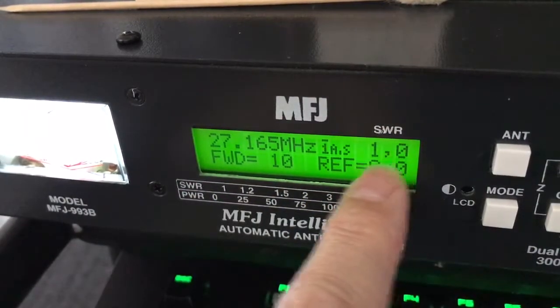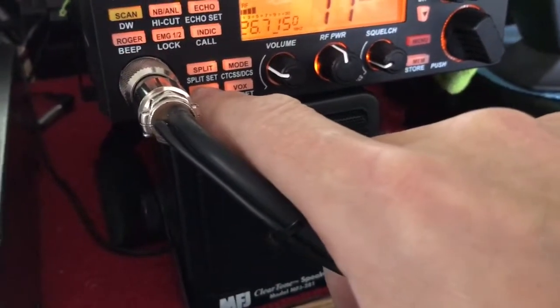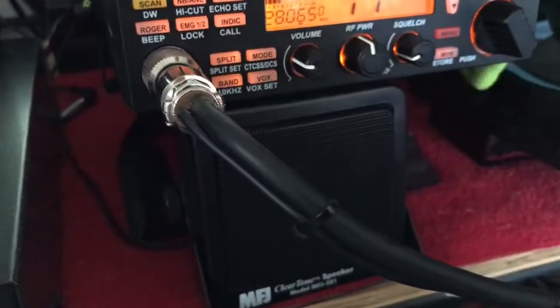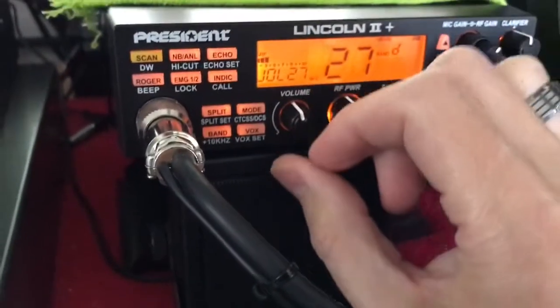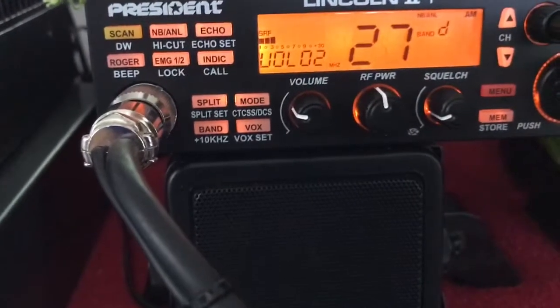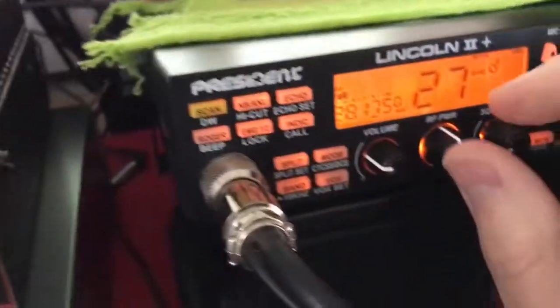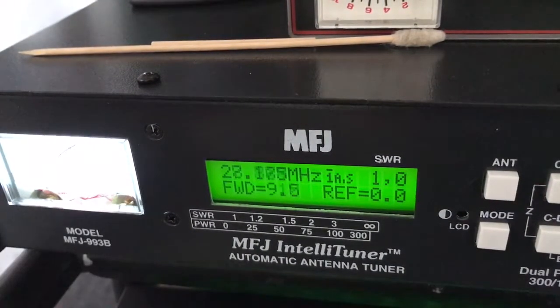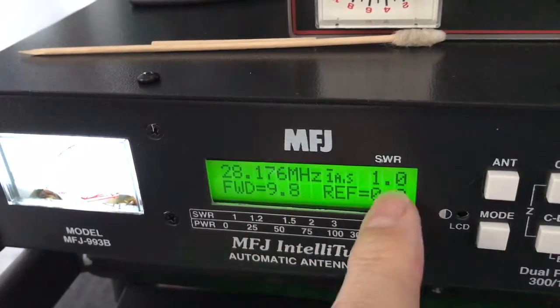So frequency 27165 is now at 1.0 SWR, full 11 watts forward power, zero reflected. Now we're going to go off the charts here to a different band. Let's go up to 28065 — up into 10 meters. It's clear up there; I hear nobody on the ham frequencies. We've changed from channel 17 AM way up into 10 meters. Bringing power just a little bit down, going on AM just to tune it. Frequency is clear. Key up, hold tuned — and we're still good. We got 9.8 forward, one reflected.